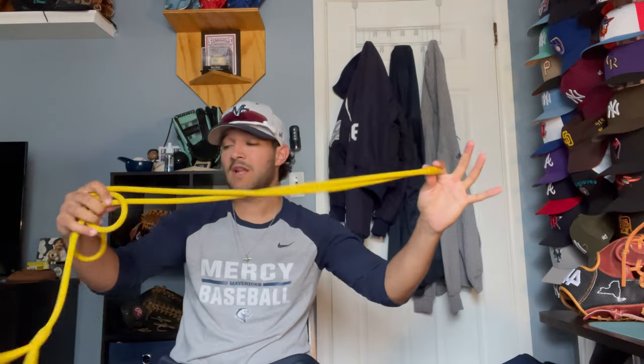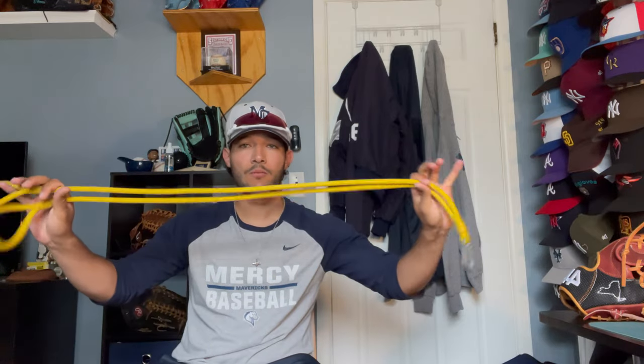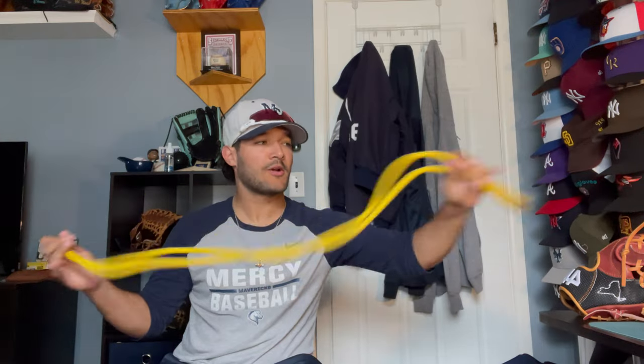I got my bands. I try to use these almost every day that I throw. Bands are great — they're not just for pitchers. I think every baseball player should incorporate some band workouts in their warm-ups. It's just arm care. Everyone should practice arm care.